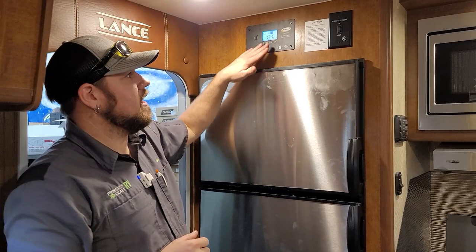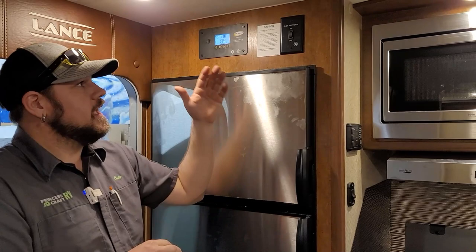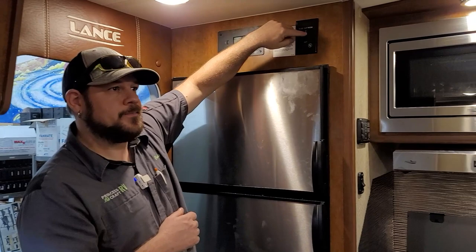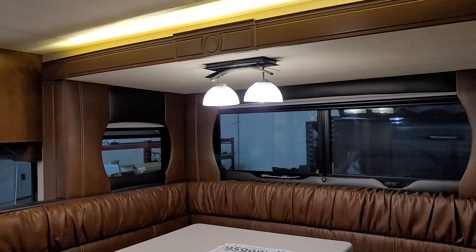The slide room switch operates the dinette slide — in and out. Follow Lance's instructions for best results. With this slide system, you want full operation — all the way out and all the way in — every time it's operated; avoid short cycling. Just push and hold the button and the slide will travel; once it reaches full travel it stops automatically.